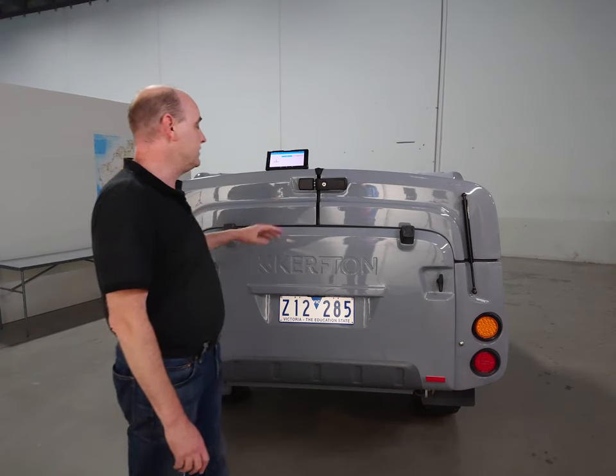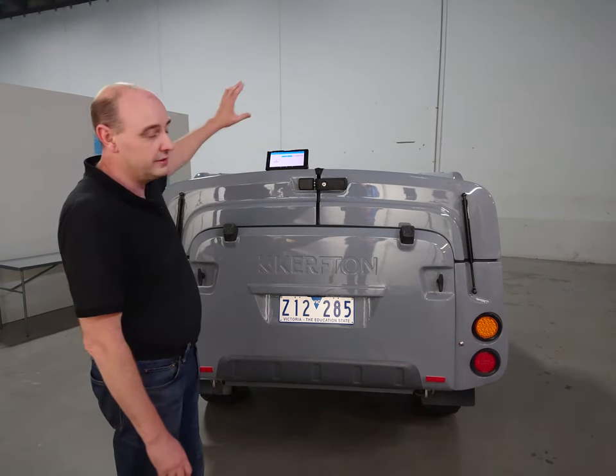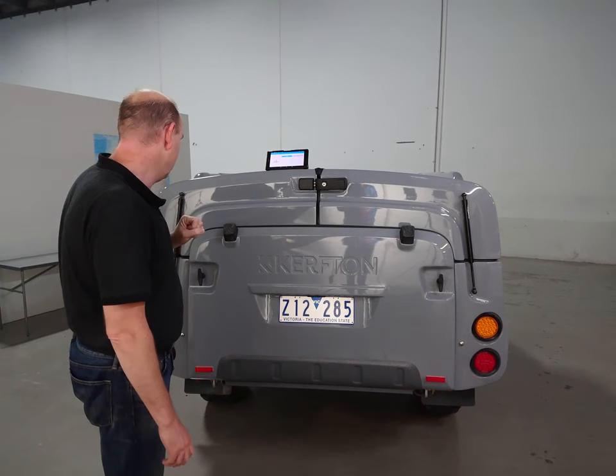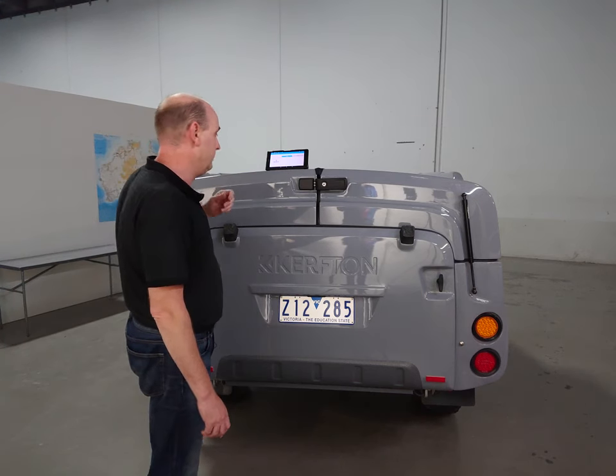We've got the trailer sitting here in our display area, but you could be at your campsite. You've pulled up and you can still even have your car hitched on at the front if you want. I've got a timer here and I'll start that and take you through the setup process.